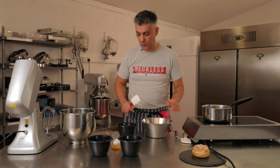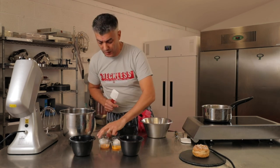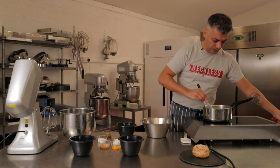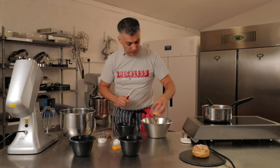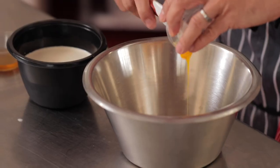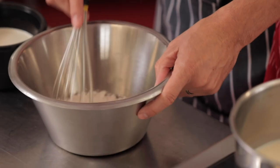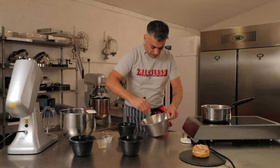Right now we're going to put the milk into the saucepan. A little tip: add a pinch of sugar into the milk — that will stop the milk catching in the pan. Give it a quick whisk, and then I'm mixing the other ingredients: in go the eggs, the egg yolk, the remaining sugar, and the cornflour. I'm mixing until everything is nicely incorporated.